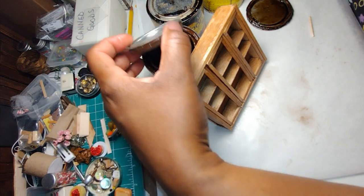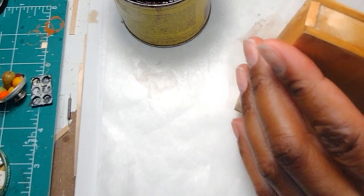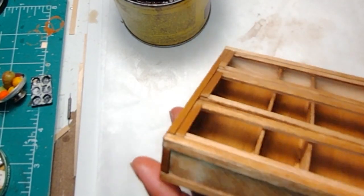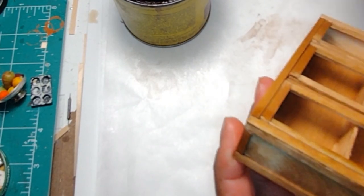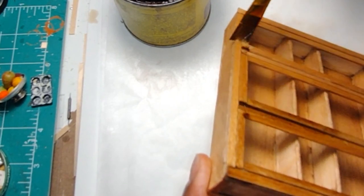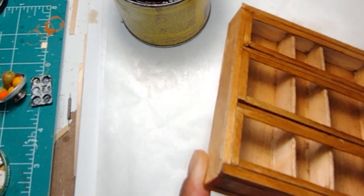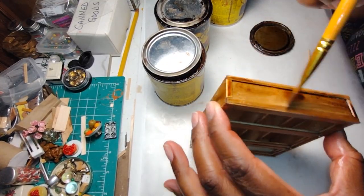After putting on the cherry stain, I allowed her to go ahead and begin using the darker stain, which is a rich maple color. That's going to give the cabinet a patinaed look, which is exactly what I'm looking for. Any inconsistency in the staining of the wood is really going to lend to the aged and weathered look.